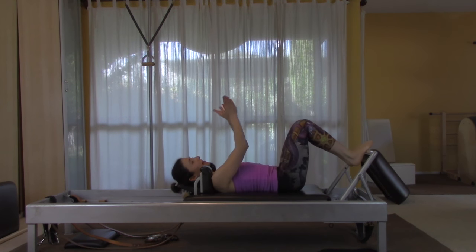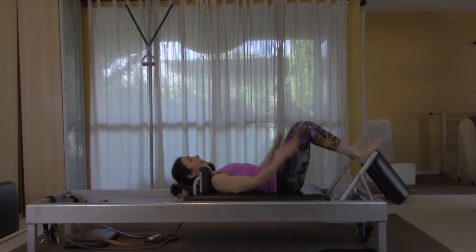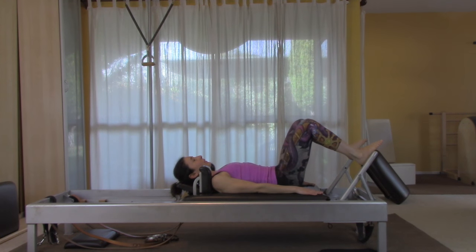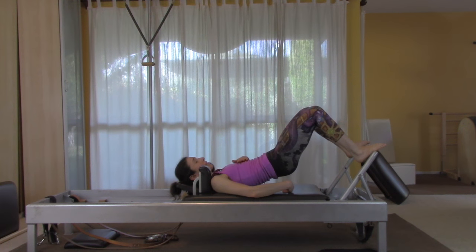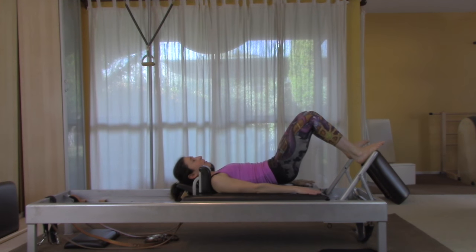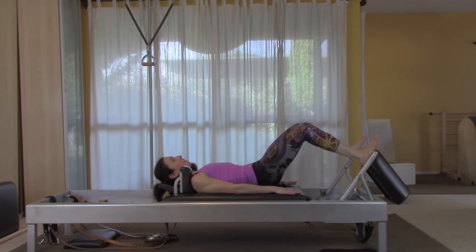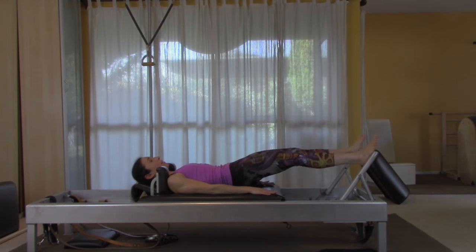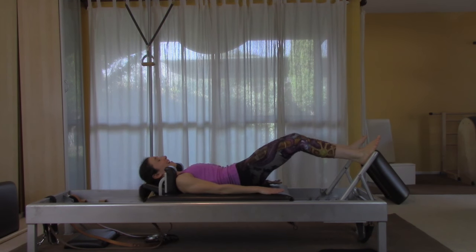Place your feet in the heels-together, toes-apart position, but spread them as wide as you can on the foot bar — feet wide on the arch with just a little heel suggestion. Reach your tailbone forward and feel like you're getting a little longer as you push into the bar and lift your hips up. Try not to lift so high that your ribs and stomach leave the mat. Use your stomach, use your butt, push out and pull in with the same pressure as footwork.